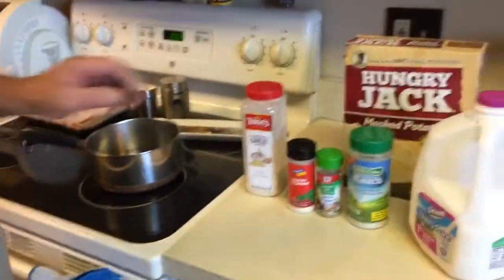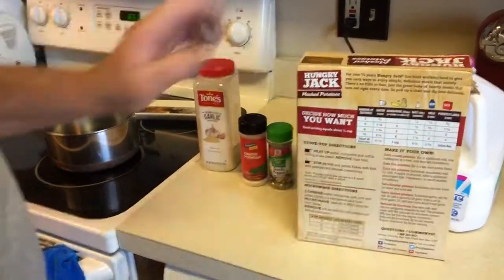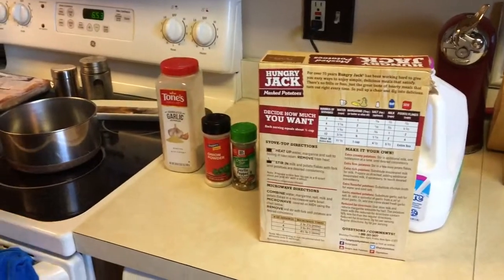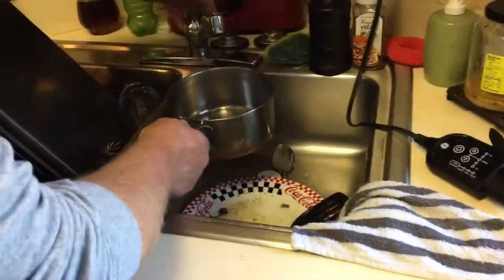All right then, obviously we all know our recipe right on here. We don't go by this recipe. We make our own. So this is what we do.